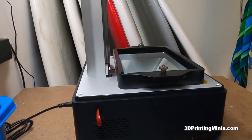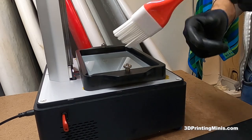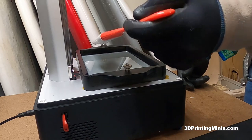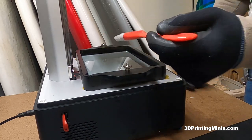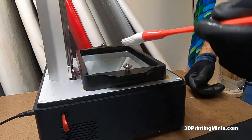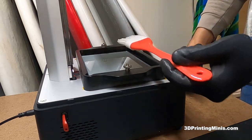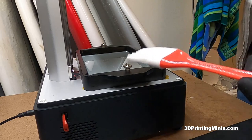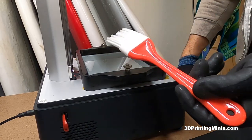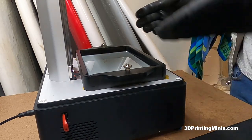Another thing you can do if you want to check the vat — you can go to the dollar store and get a silicone baster. Put it in here and kind of swirl it around and bring it up very slowly. If you're gentle with it, it won't scratch your FEP. You can actually see if there are any pieces of failed print in there. If there's not, you're good to go. If there are one or two and you feel like you got them all, you can roll the dice. But if you're pulling up pieces that keep coming out, you want to empty your vat, strain your resin, and clean the vat. It's a great way to check without using the plastic spatula that comes with it and risk scratching your FEP.